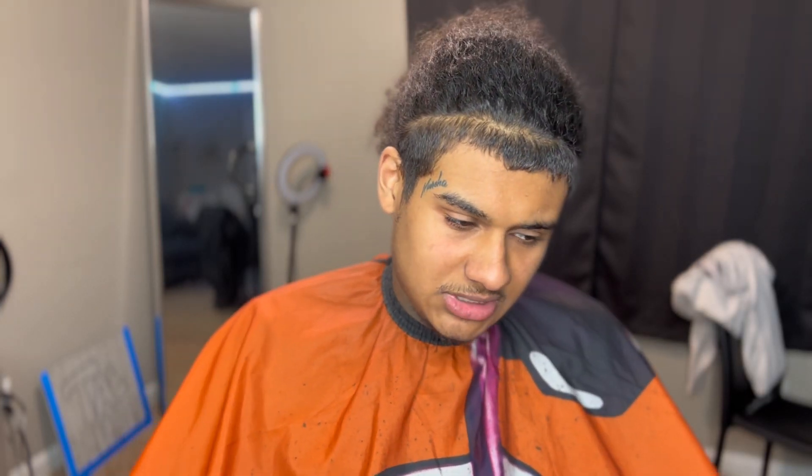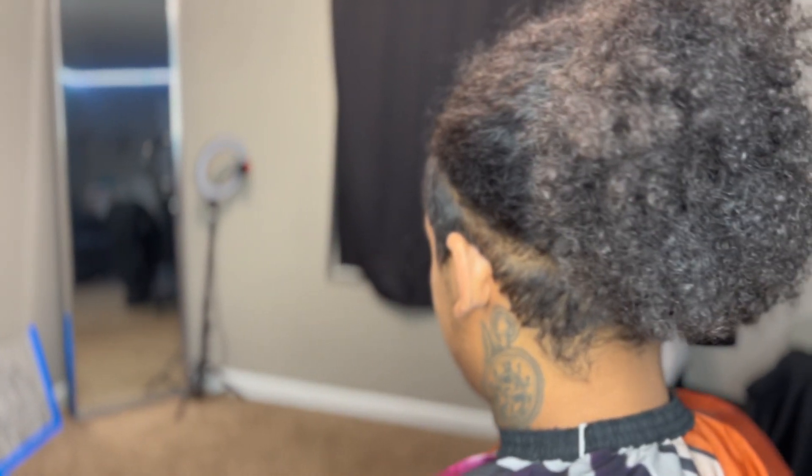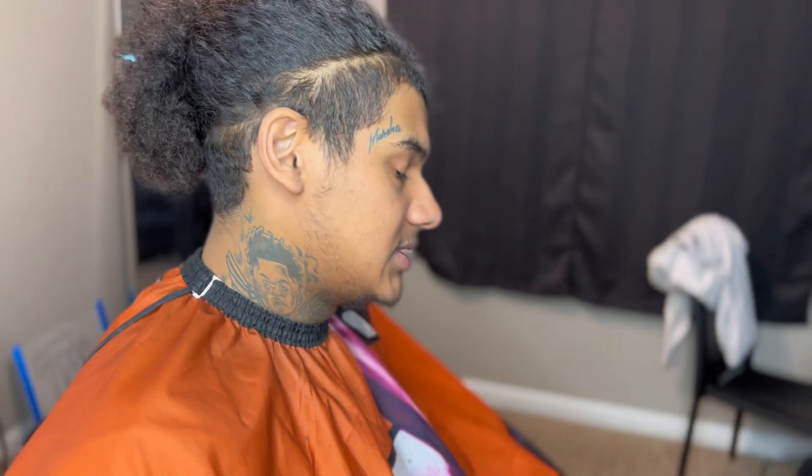YouTube gang, what it do? It's your boy Taye Blends, and I'm back with another video. It's been a minute since I dropped something on my channel, so best believe when I come back, I'm dropping straight fire.